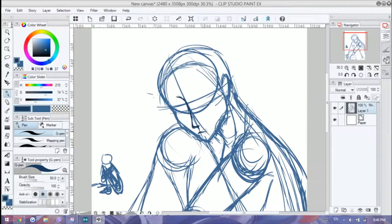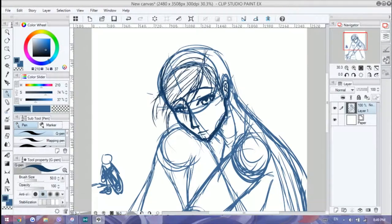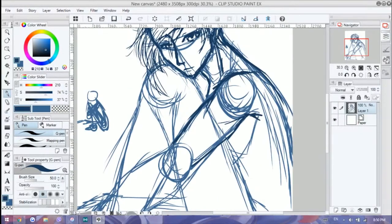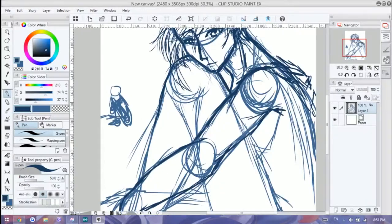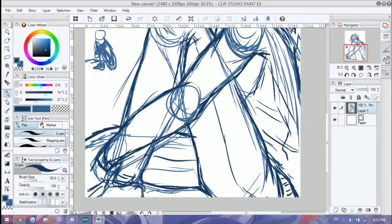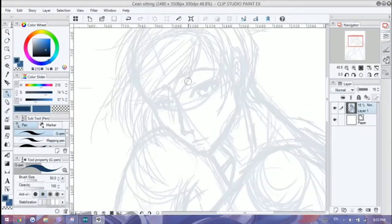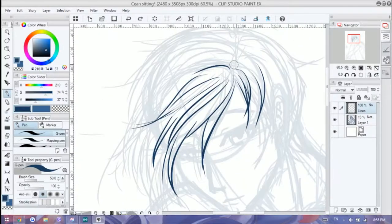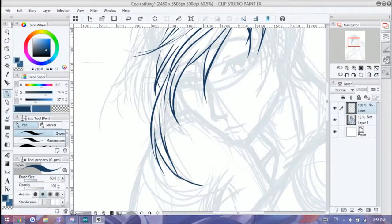Even though I said it was a relaxing, short and quick thing, I still ended up with about three hours and fifty minutes worth of footage. It was relaxing in the sense that I didn't really plan out what I was going to draw — I just went with the pose and character I wanted to draw, and ta-da, I ended up with this.